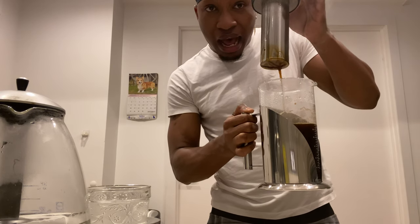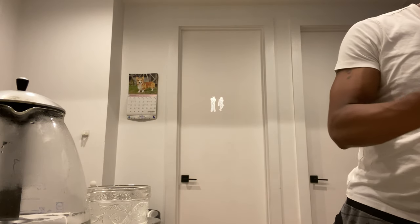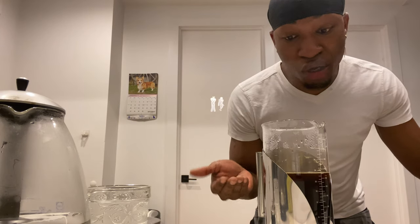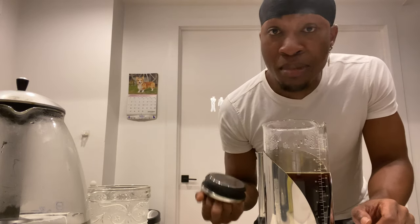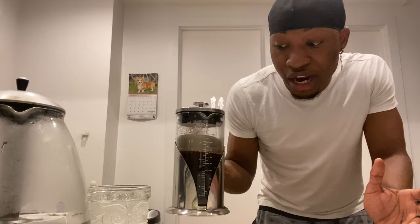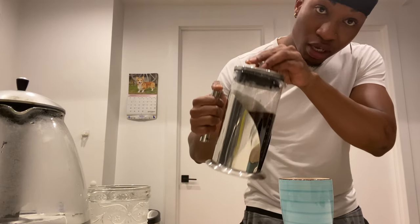I take this out and place it into my sink — and voilà! I have fresh brewed coffee, which took me less than a minute to do. If you want to make cold brew coffee, you would just fill this up, put it into your refrigerator, and when you're ready to pour, you just pour it.